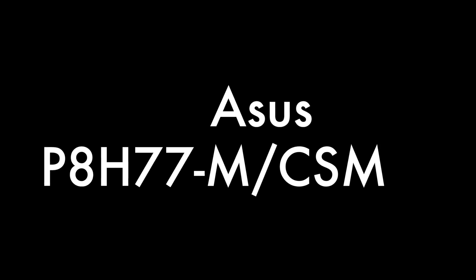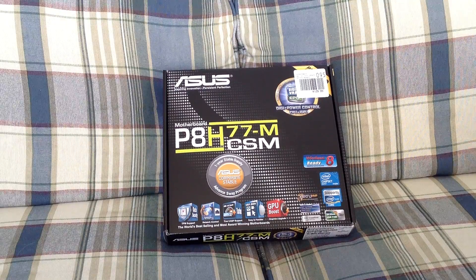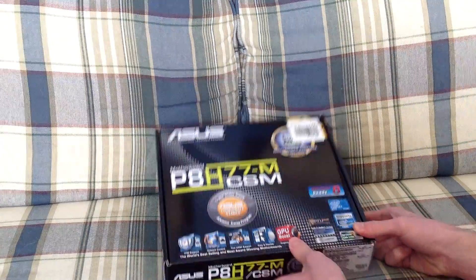Alright, this is Macintosh here, and in this video we're going to be unboxing this motherboard — the Asus P8 H77M CSM.